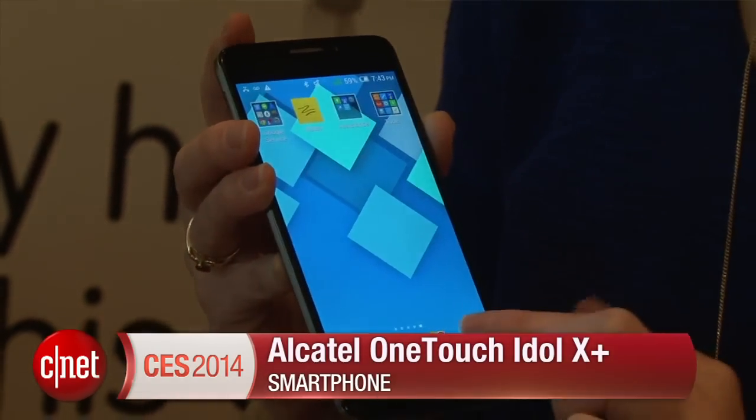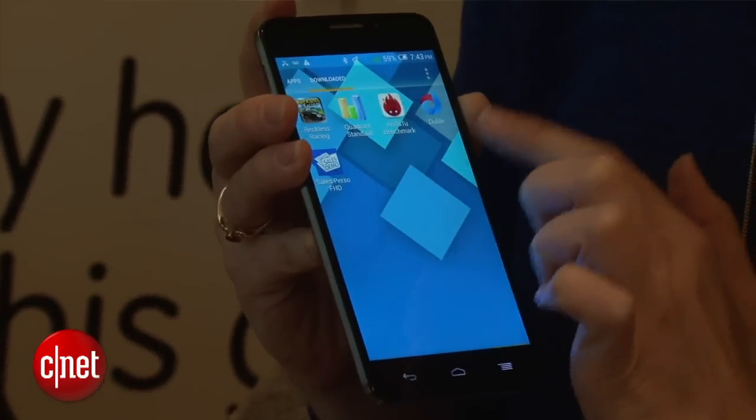It's about the same size phone — 5-inch, 1080p HD screen. What's different about this one is what's inside.